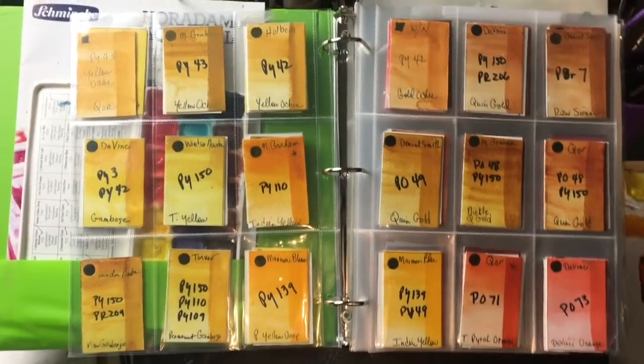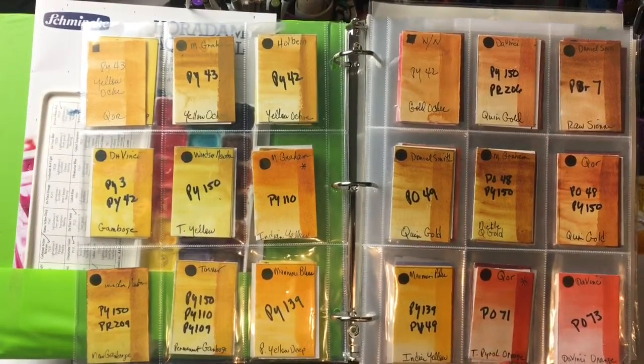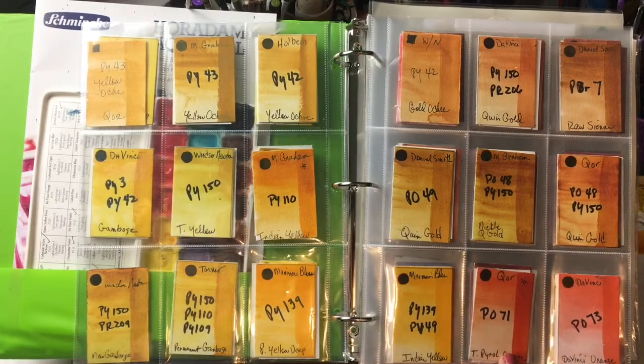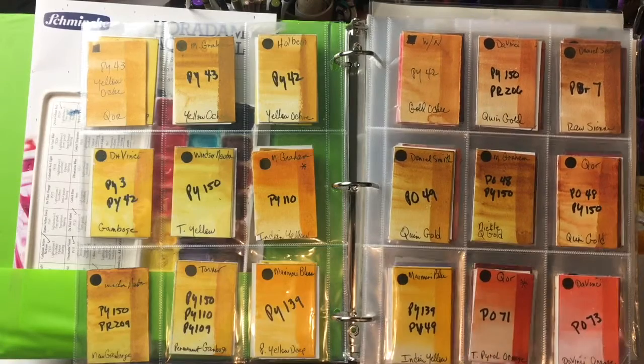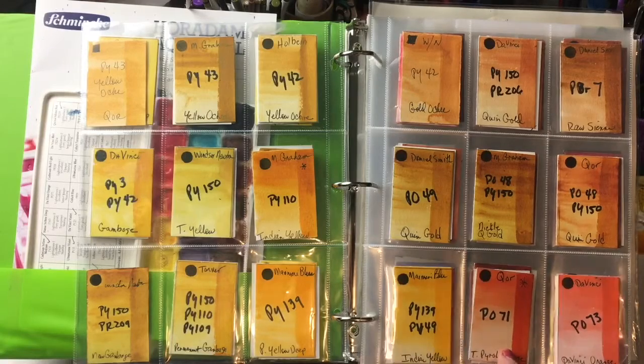My favorite warm orange is made by Core — that's PO71, Transparent Pyrrole Orange — which is an absolutely stunning color. It mixes beautifully with other colors and is actually part of their high chroma set, which I highly recommend. I don't tend to use a lot of oranges, but I do use this one.